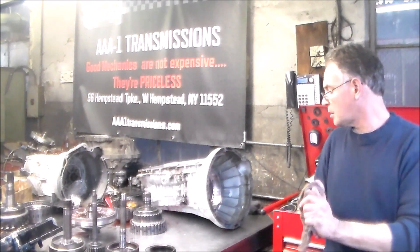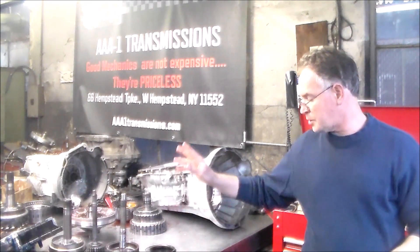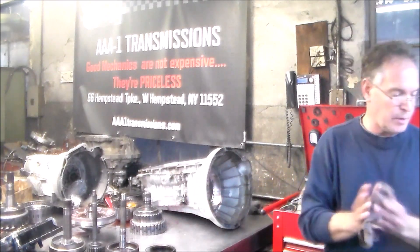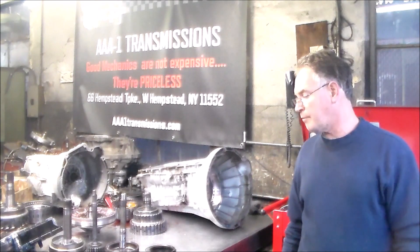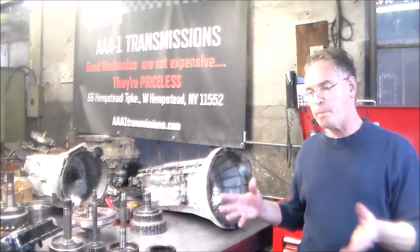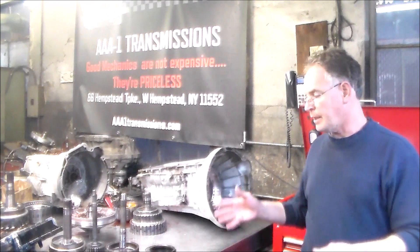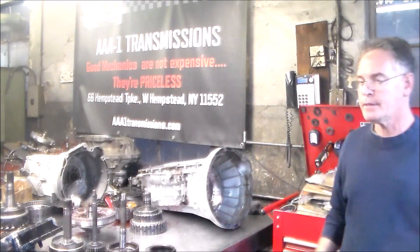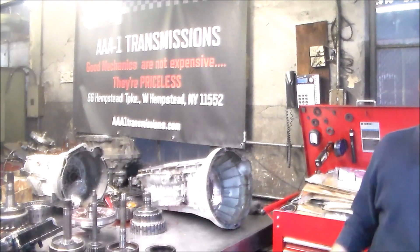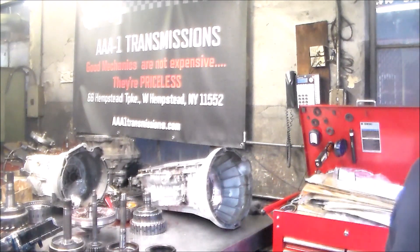Let me get a little closer. I want to show you the clutches. We're going to take a look at the crack on the E-drum, and again, if I can show you the new Ford drum, I'm getting that in. I may not be able to, depending on when it arrives. We'll kind of end the video and then if anything I'll just edit it and continue it.